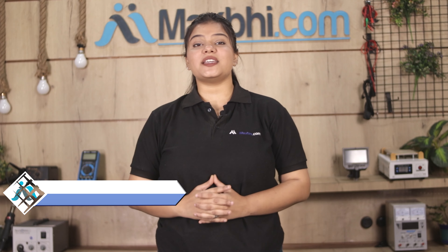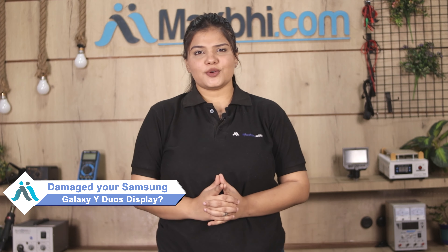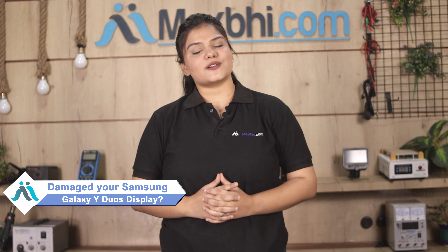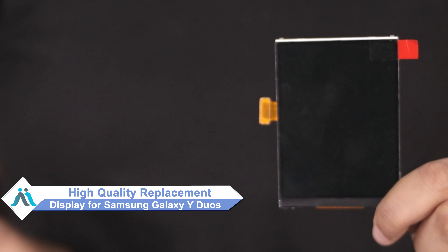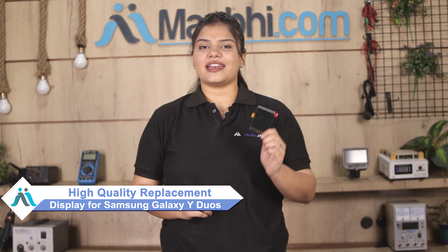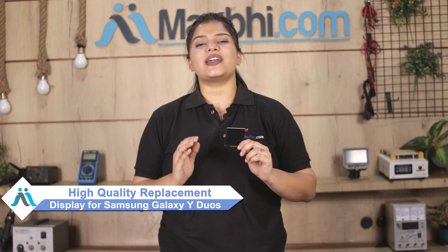Hi friends, this is Lucky from MaxP.com. Did your Samsung Galaxy Y Duo's display get damaged? Worried about the higher repair cost of your smartphone? Don't worry — you can now buy a high quality replacement display for your Samsung Galaxy Y Duo's at a very affordable price from MaxP.com, and fix your phone yourself at home or get it repaired by any professional very easily.